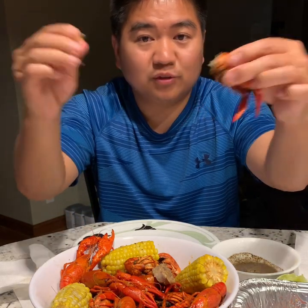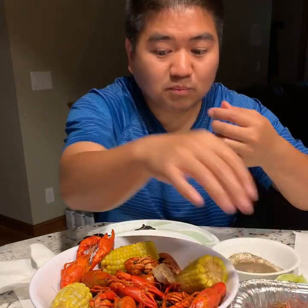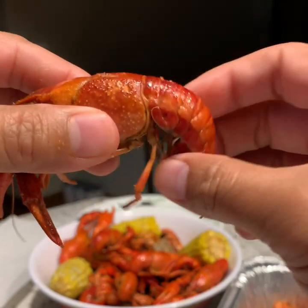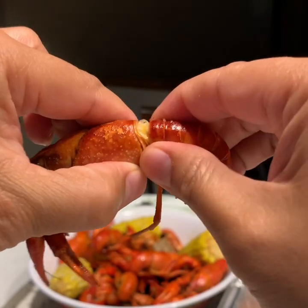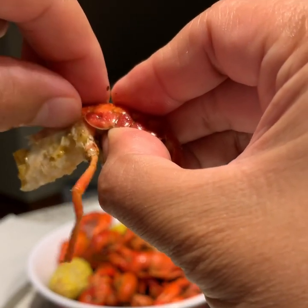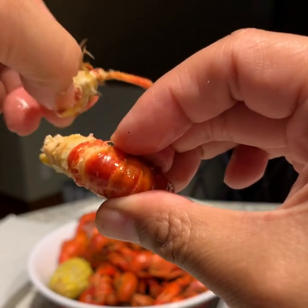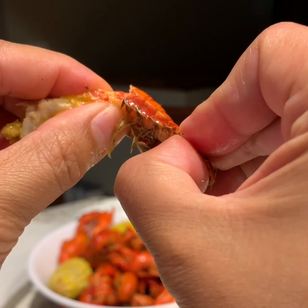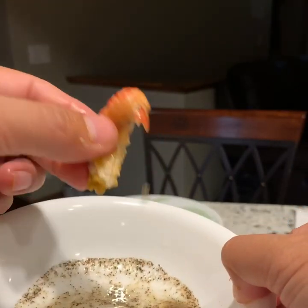I'll show you one more time. Grab the tail, grab the head, pull them apart, peel the shell, and pull out the meat. Again: grab the tail, grab the head, squeeze and twist to pull them apart, use your finger or nails to peel one layer of the shell back, grab the tail end, pull the meat out, dip it in the sauce, and eat.